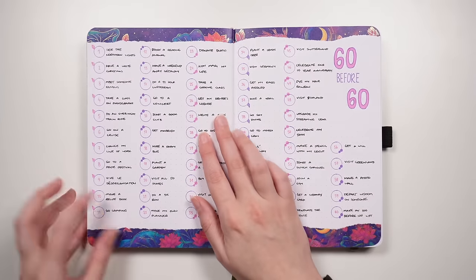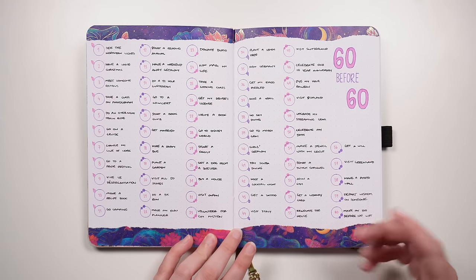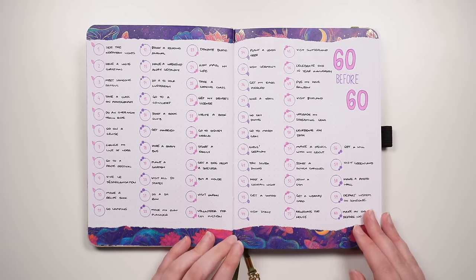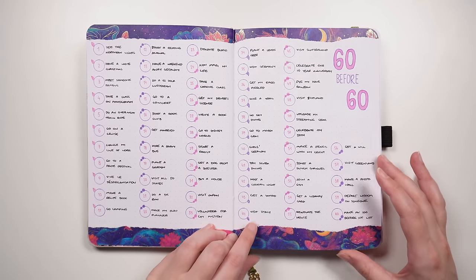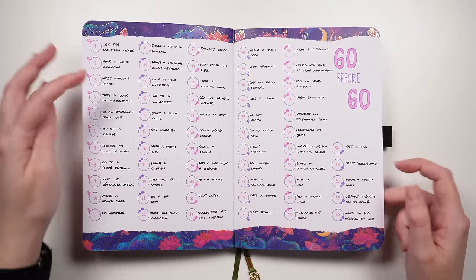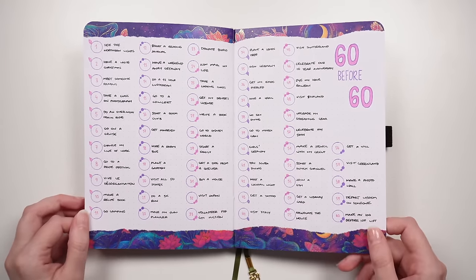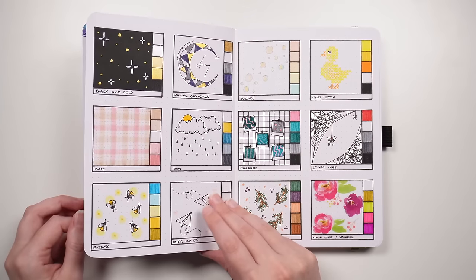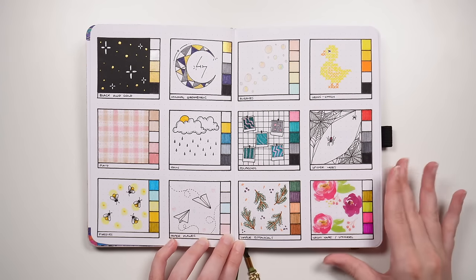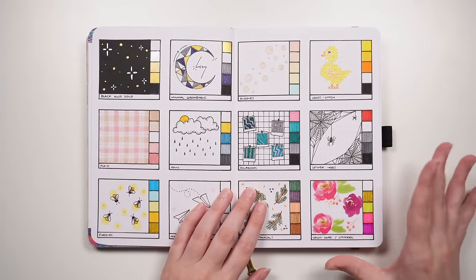Flipping over, the 60-before-60 layout is from a goal-setting layouts video: 60 different things you want to do before you turn 60 — like a bucket list with a deadline. After this we get into the theme ideas section, and I wanted to put all of these together because I really liked how they looked.